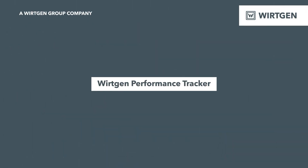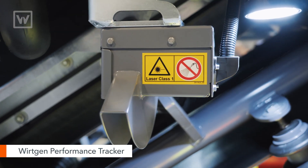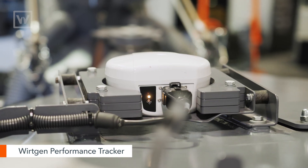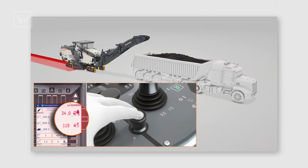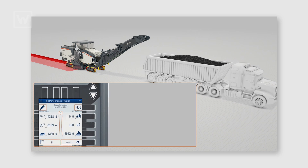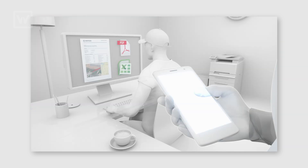On the W220 XFI, you can install the WPT or Performance Tracker. Performance Tracker is two lasers and a GPS receiver. What these do for us is allow us to keep up with all that job data information. So at the end of the day, the operator just has to push a button and it closes out that job site for the day.